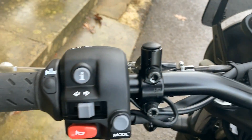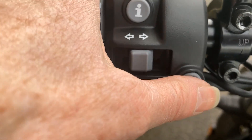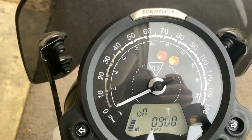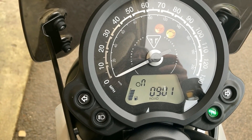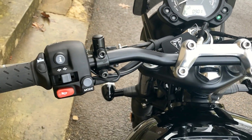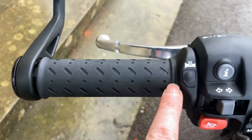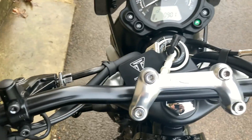It's got two modes: Rain and Road. To change the modes there's a button here, so you change to Rain and then Road — very easy to work, which is good from my point of view. And this one just comes with heated grips, which I've got to say is a godsend this morning because it's cold.